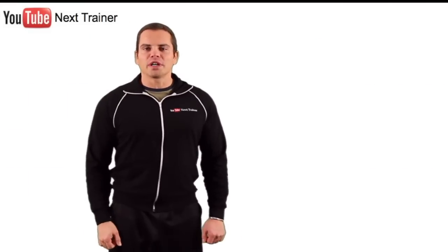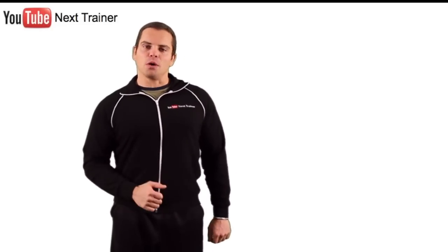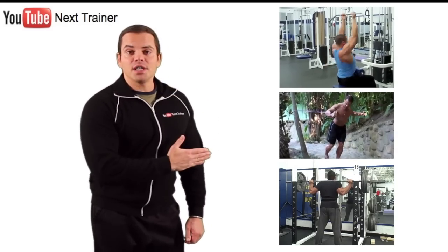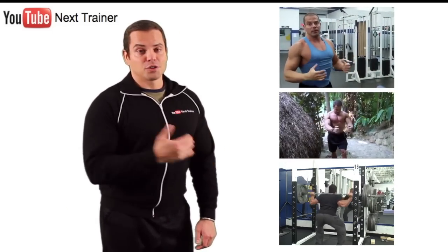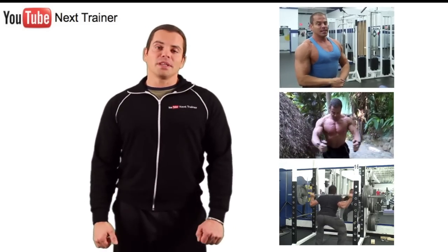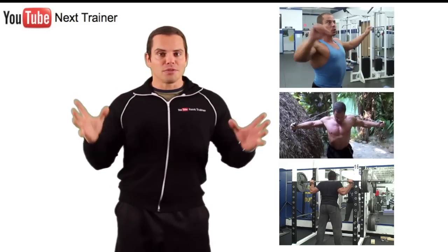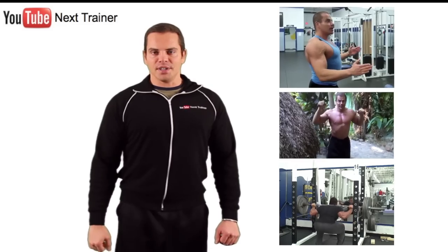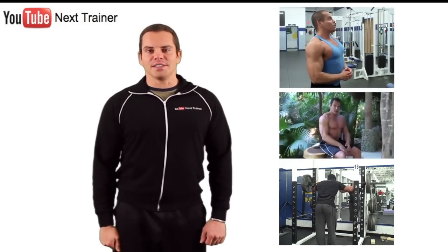So there you go — a complete shoulder workout that you can try in your own routine. Give this one a shot and leave me a comment below and let me know how it works for you. Be sure to check out my other videos. As you can see, I've got videos for all the different major muscle groups. So if you're looking for variety in your workouts, I'm sure you're going to find it here. There are over 200 instructional weight training videos posted. And if you want to keep up to date with all my latest workout videos, subscribe to my video channel. When you click on it, you're going to get instant notification of my latest training video. I hope you enjoyed this one — if you like it, give it a thumbs up and share it with your friends. Take care.